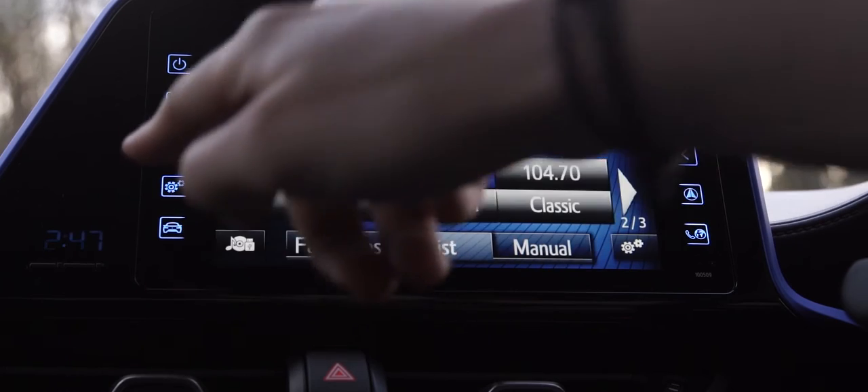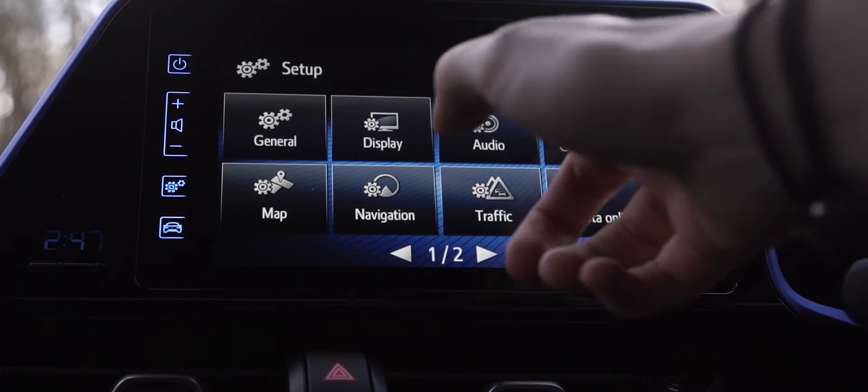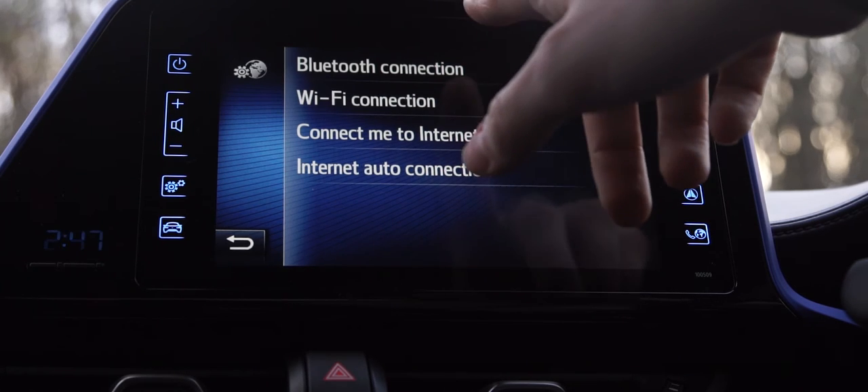Firstly you want to press the settings icon, then press connectivity, and we then want to select Bluetooth connection.